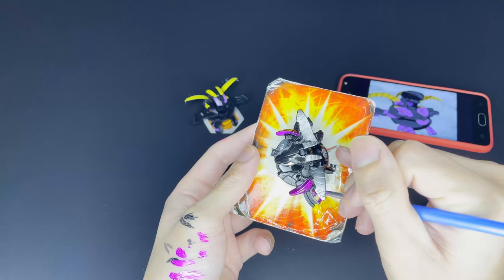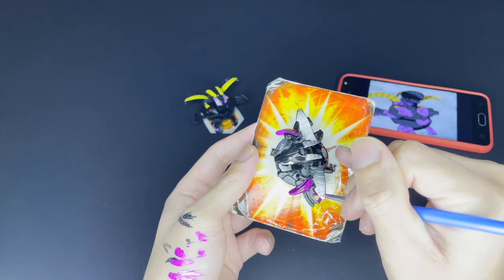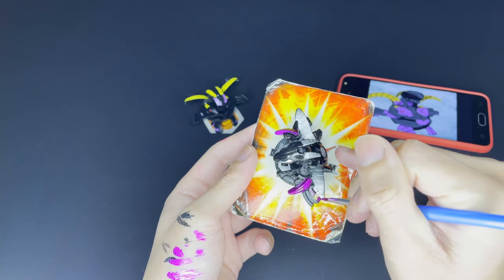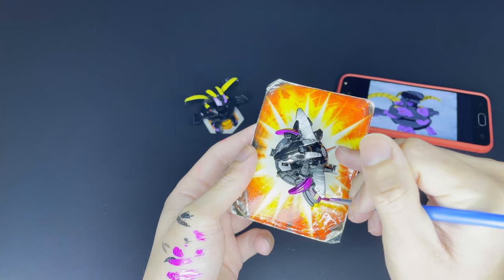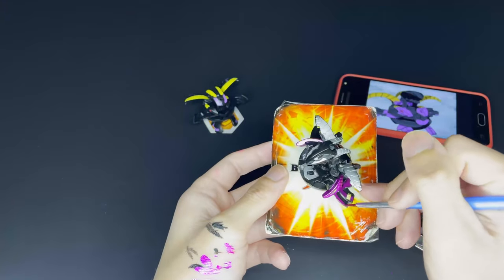Now going to the little side fins Percival has, we're going to mainly cover the area with the purple marker, just like the cartoon version of Percival. Once again, be careful with the amount of coats you give to the area so that it doesn't get stuck when you try to open or close the Bakugan.